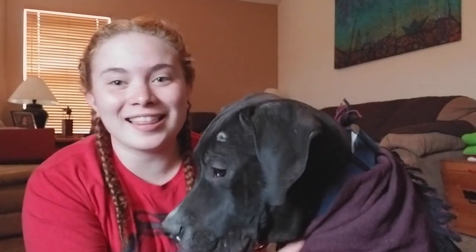Hi everybody, it's Alex and Big Boy Bandog. This is Toothless, my service dog, and today we're going to be talking about how Toothless doing his job helps me with my conditions and disabilities.